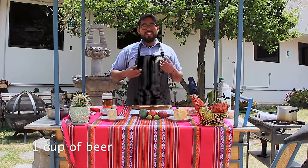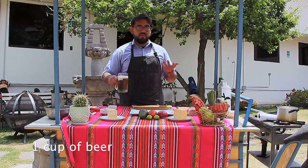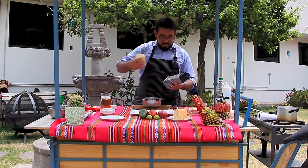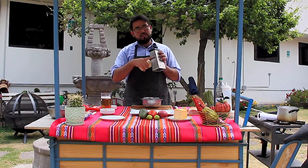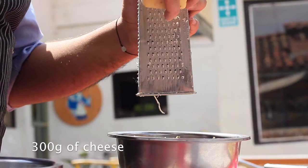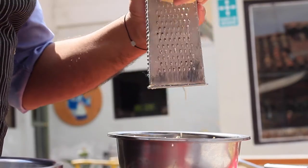The beer is for the one making it — so you have to take a sip every two minutes. I'm going to start with the cheese. I'll use this smaller grater because the smaller size is going to be better to mix these two kinds of cheese together with any other ingredient.